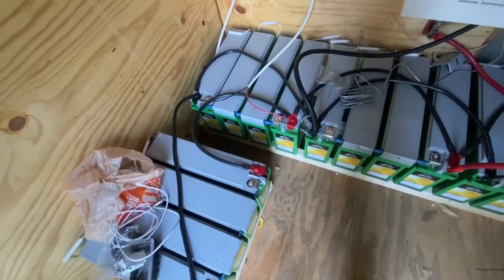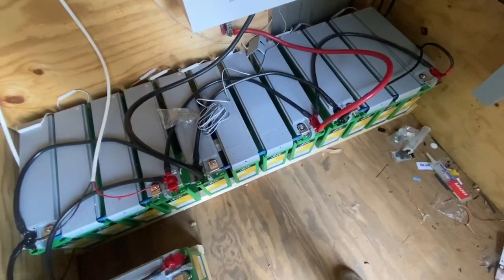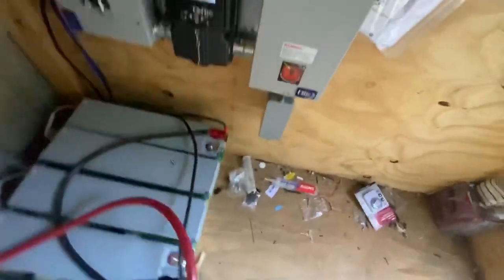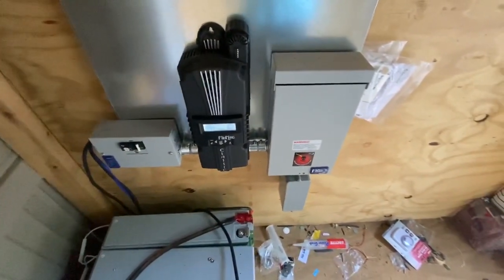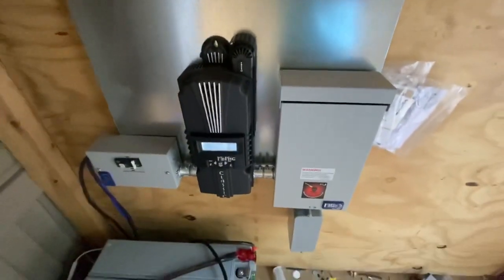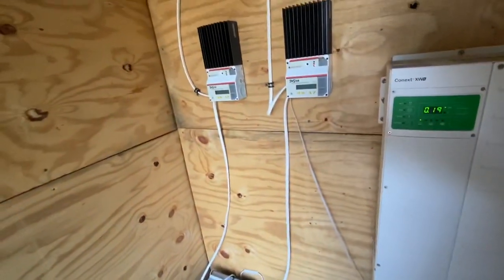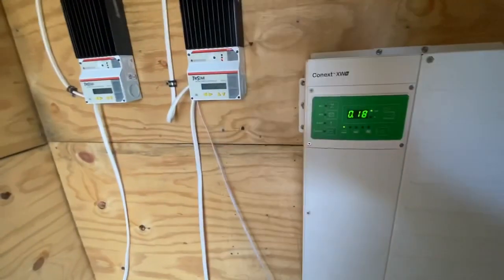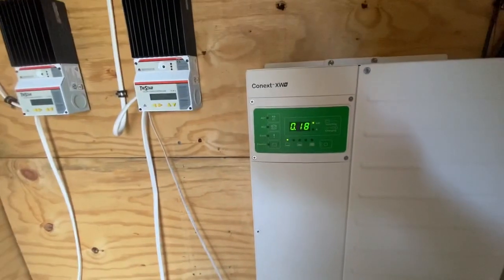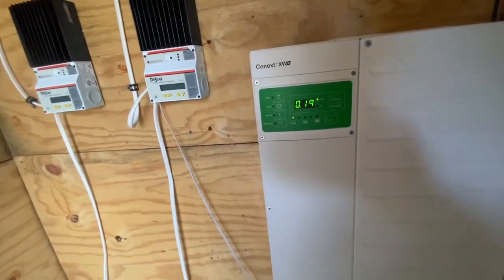We're just doing some finish-up work and clean-up here. This is the pure lead carbon batteries — that is the standby for the system. Here is the OTG Midnight Classic board that is powering that off the solar, off the roof. There are 15 modules coming in at 315-watt rated. This is some of the old TriStar system that was there for the original four panels, and then we added 15 more. And here's the Connext Snyder 6848 unit going in.